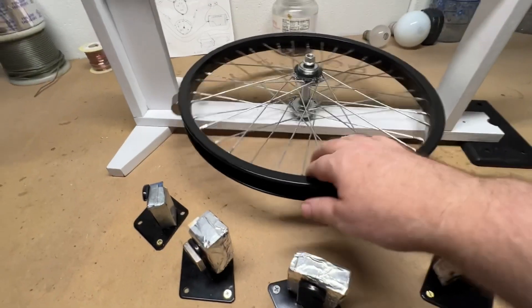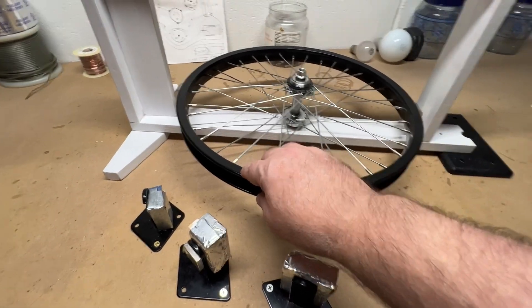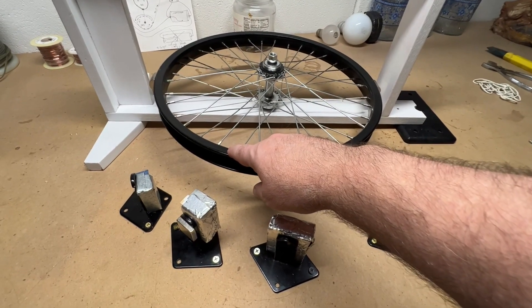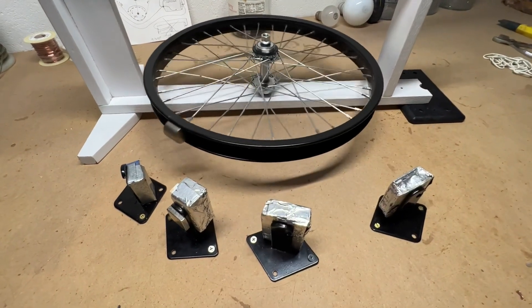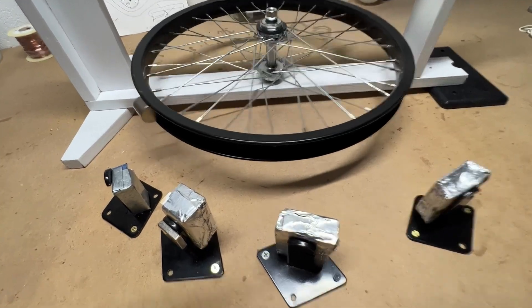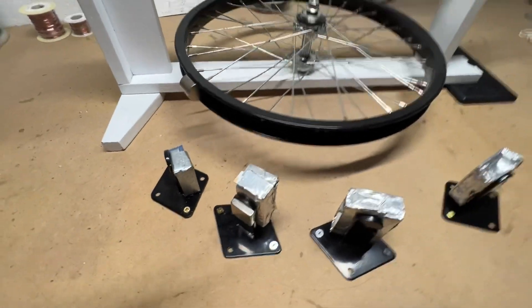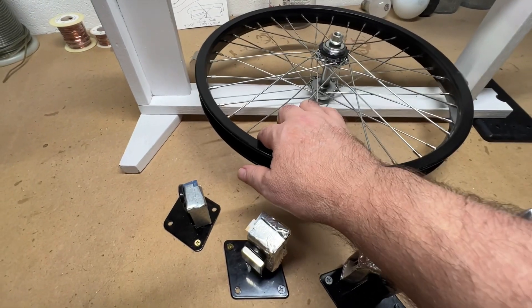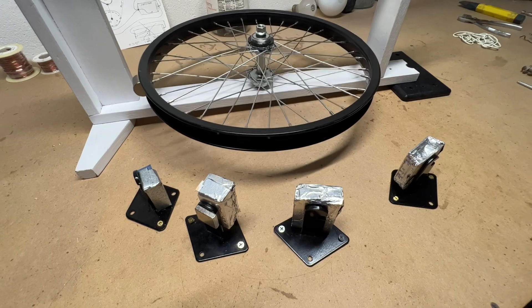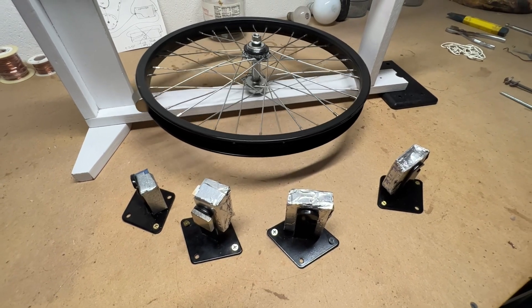Let me show you what's going on. This is a magnet — I'm going to let it go backwards. Watch how the wheel wants to stop quickly. See? It doesn't want to go through. Let me do it one more time with a little bit more speed. If you push it hard enough, of course it will go through.